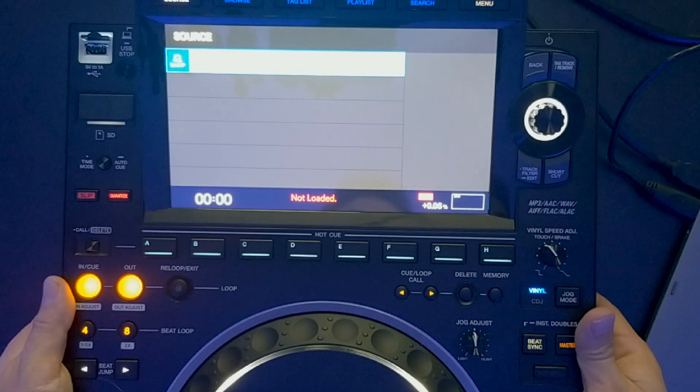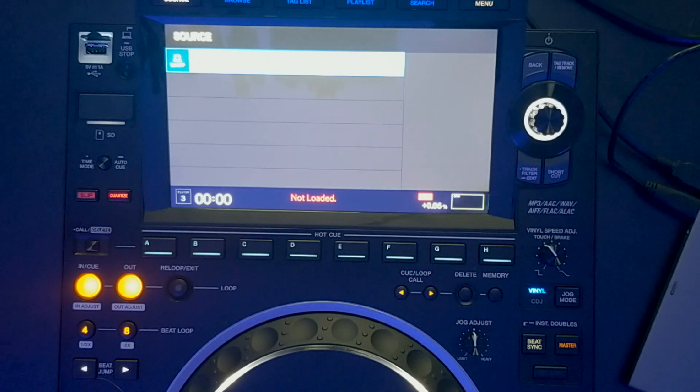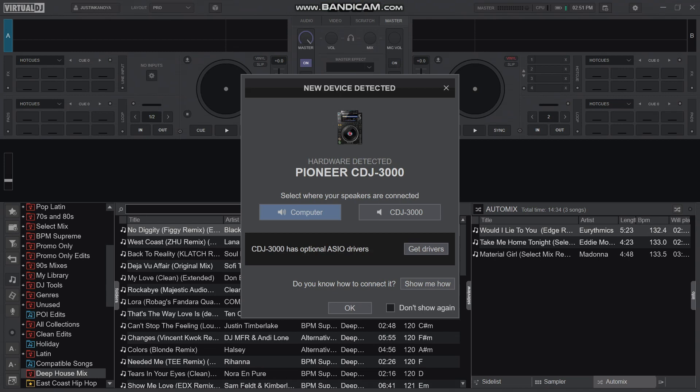It's just a single player, so you can see that it identifies that it is in control mode. I'm going to go ahead and fire up Virtual DJ right now, and you can see in Virtual DJ it's detecting that there's a new device — this is a very familiar dialog box anytime you connect new hardware.